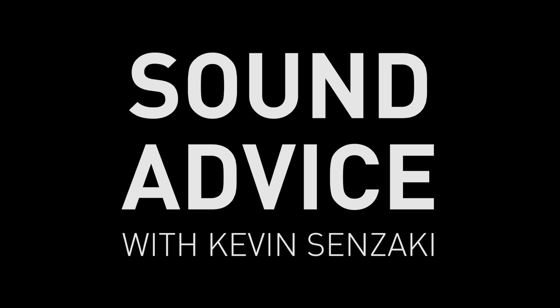Hey guys, I'm Kevin. Welcome to Sound Advice. Last week we talked about production sound, and this week we're going to talk about Foley.